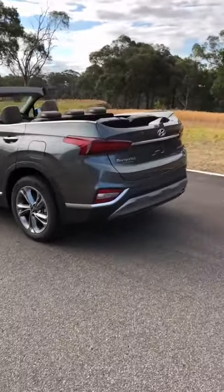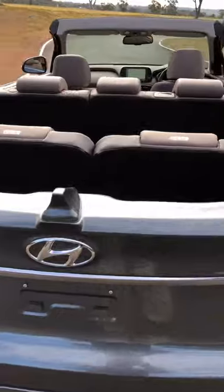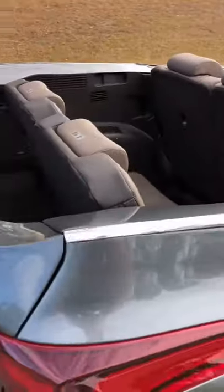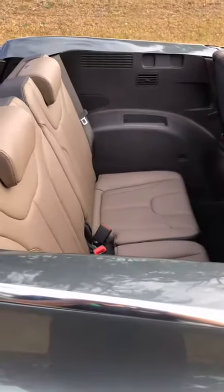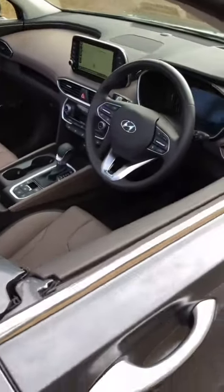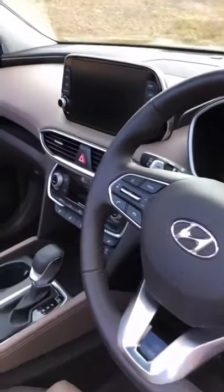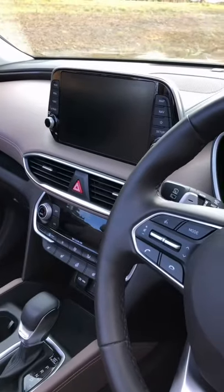It's based on the Santa Fe, so you get that big SUV body, but instead of just getting three rows with a roof, you actually get three rows. Individual heating controls in the back, second row with USB and all that kind of stuff, and inside the cabin you get all the creature comforts of a standard Santa Fe — heated steering wheel, heated and cooled seats, and that excellent infotainment system.